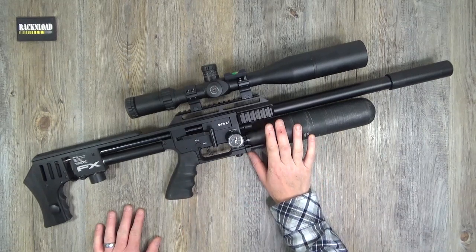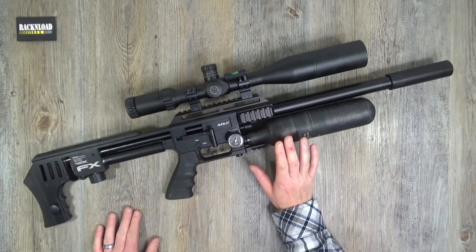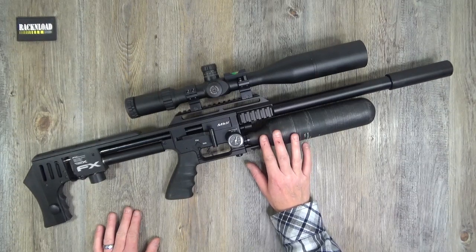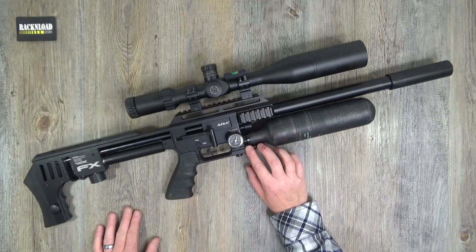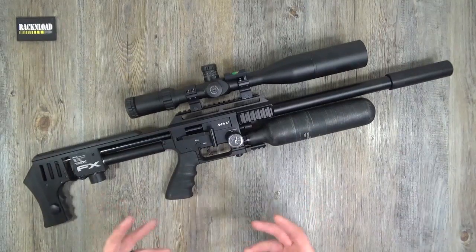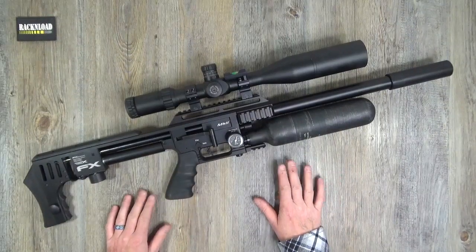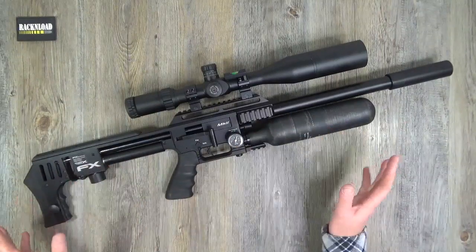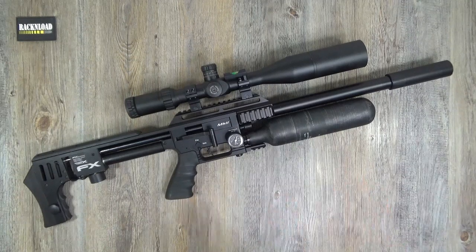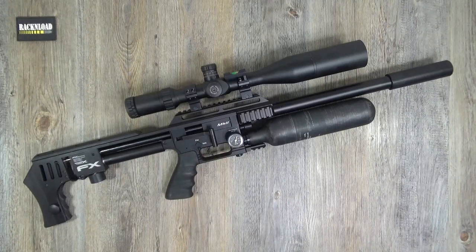What do I think of this rifle? I love the concept of it, I love the design of it. I will get my hands on the FAC-rated one and put some slugs through it and really give that a good test, because I think that'll be more of an in-depth review and test. This one I'll just give you the normal nuts-and-bolts rack-and-load review as you do. But let's throw out a few specs and features.